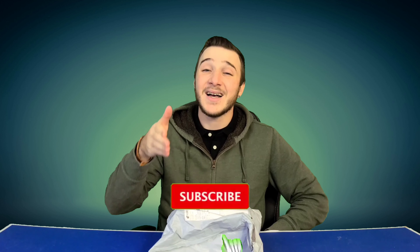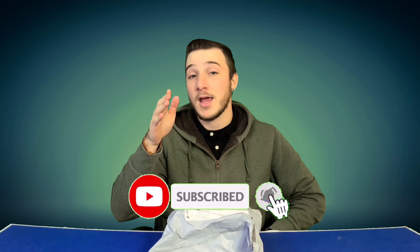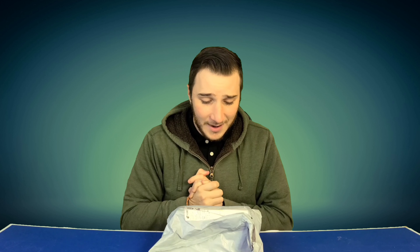Hey guys, I'm Joey, welcome back to another exciting episode of Over the Table's Random Reviews. Today we've got another product on the table — fantastic stuff. If you guys aren't subscribed to the channel, make sure you subscribe because there is going to be a 5,000 subscriber giveaway. Thank you to everyone who's already subscribed; it's a pretty big milestone for me. 5,000 is one heck of a milestone and I really appreciate you guys for getting me there.